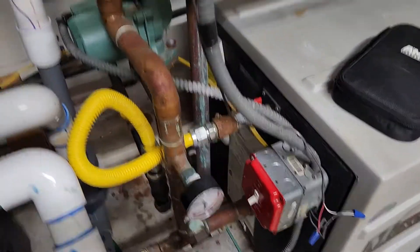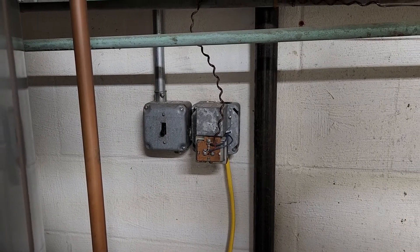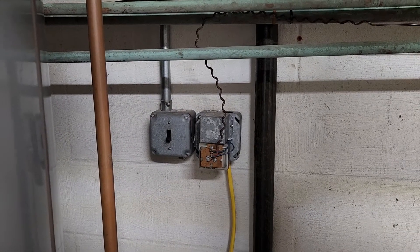Start off, turn off the power switch to the boiler. Also turn off the power switch to the transformer that controls the thermostat power.